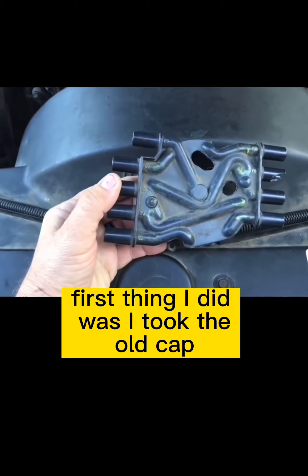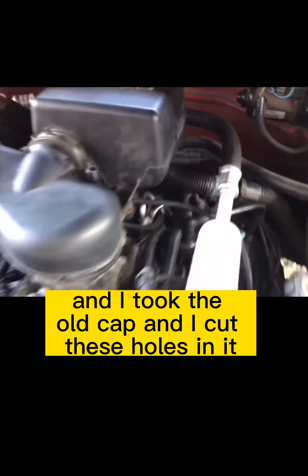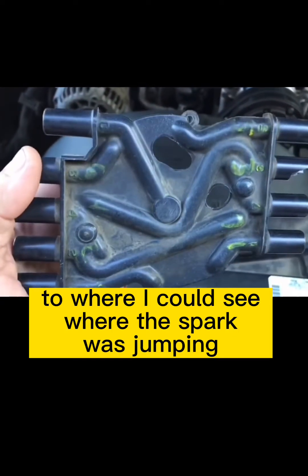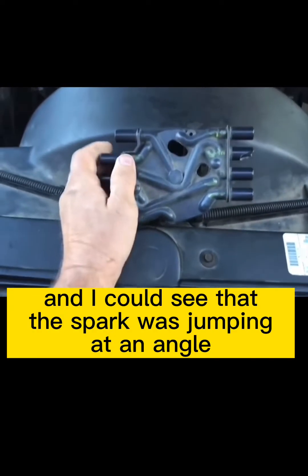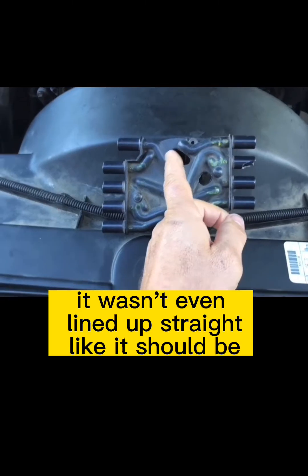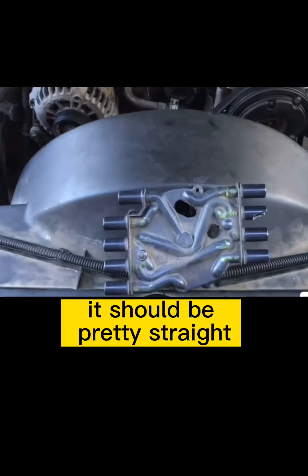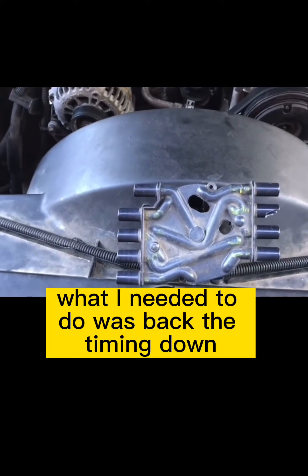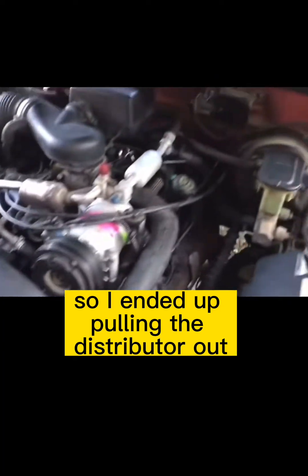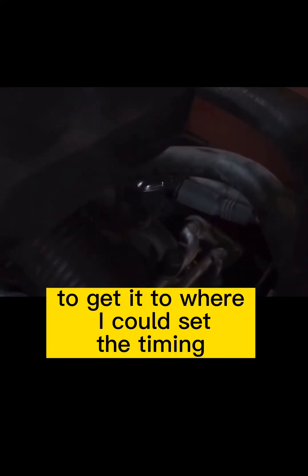The first thing I did was take the old cap — I had already swapped the cap, you might as well while you're in there — and I cut holes in it so I could see where the spark was jumping to see how far off I was. I could see the spark was jumping at an angle; it wasn't lined up straight like it should be at 1,000 RPMs. So I could see I needed to back the timing down — it was way too advanced. I ended up pulling the distributor out and moving it over one tooth to get it where I could set the timing.